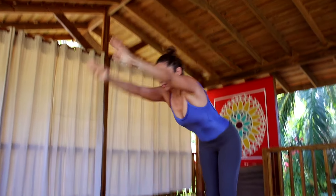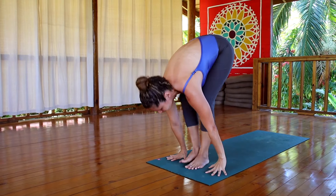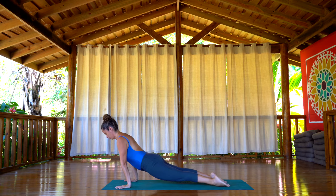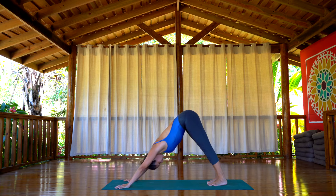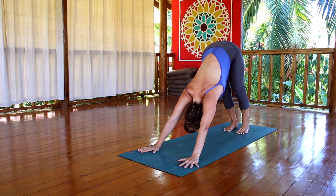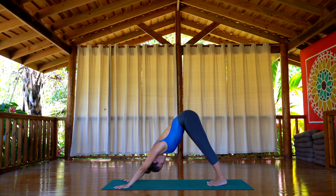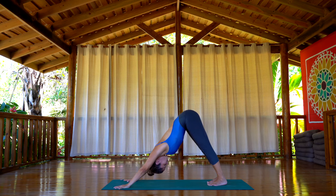Inhale, arms come up again. Exhale, hands go down, Uttanasana. Inhale, look up, extend your spine. Exhale, step with the feet back, bend the elbows, chaturanga. Inhale, roll the toes, upward facing dog. Exhale, roll the toes, downward facing dog. We're going to hold it here for five breaths. Make sure your breath is completely relaxed. Keep your spine as long as it can be, and try to keep your legs straight, but if you're bending your spine, maybe bend the knees just a little.